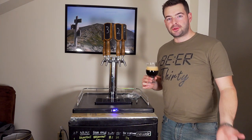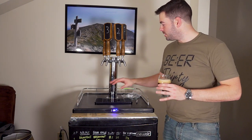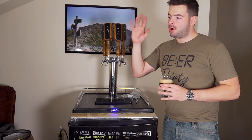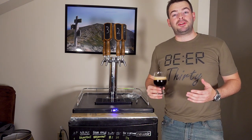Please hit that like button and subscribe for more content like this. If you're interested in buying the kegerator or any of the parts I used to upgrade it — like this draft tower or any of the other materials — there are links for all of that in the description box. If you want to support the channel, I would really appreciate it if you bought a t-shirt.